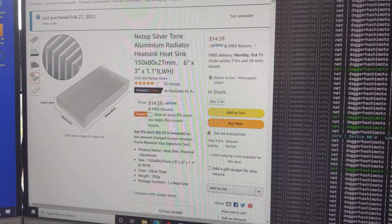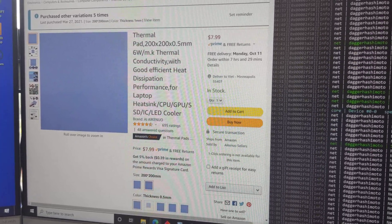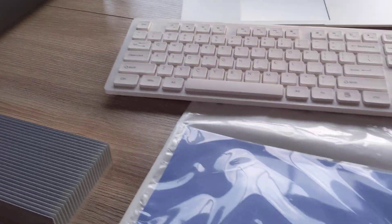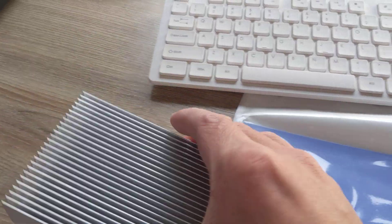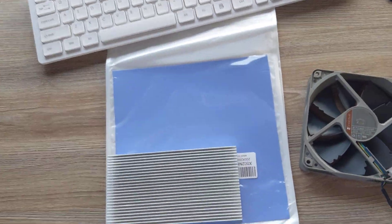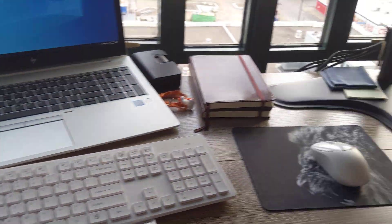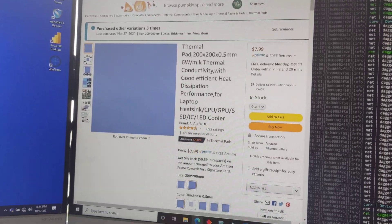The pads are $7.99. As you can see, these are $7.99. You can cut them and fit about at least three of these heat sinks per pad if you cut it correctly. So not too bad — about $2 to $3 each for each heat sink.